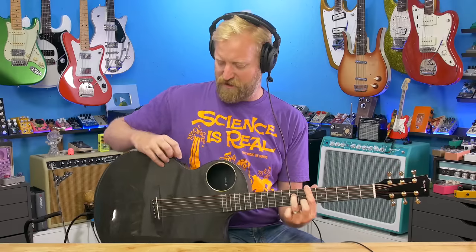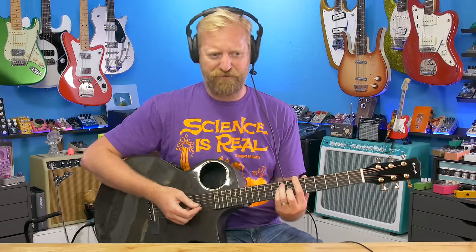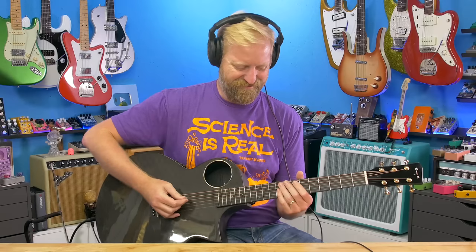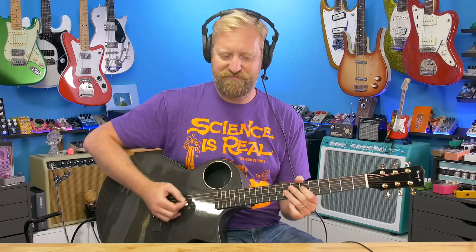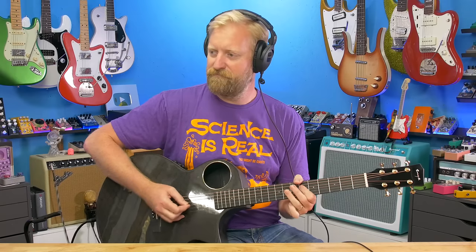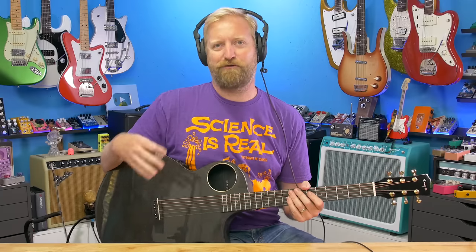Let's do the extreme range on that delay and see how long it gets. Feels like three or four hundred milliseconds. This is one of the few times I'm covering a guitar that's microphonic — but it's supposed to be.